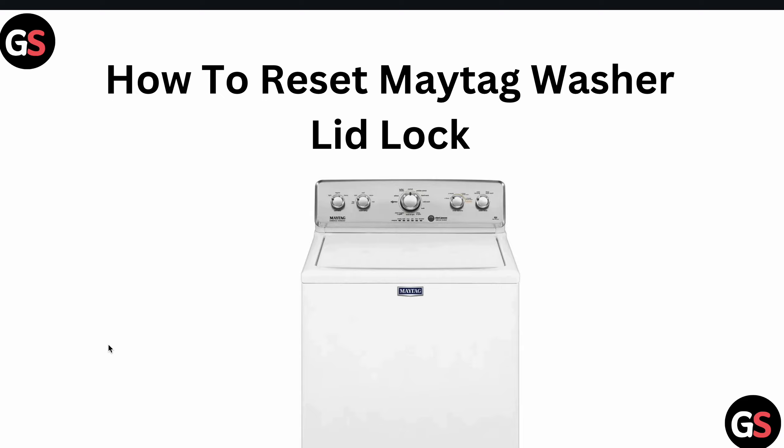Welcome to our YouTube channel. In this video, we will see how to reset the Maytag washer LED lock. If you want to reset your LED lock on the Maytag, you can follow our video.